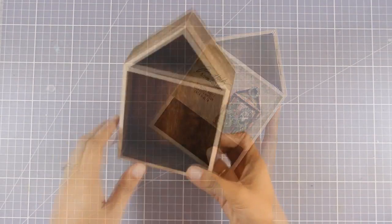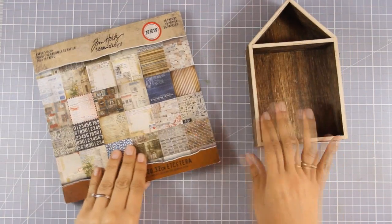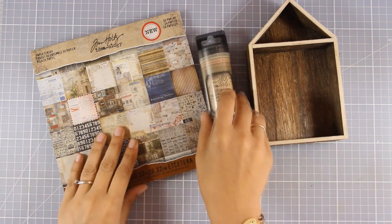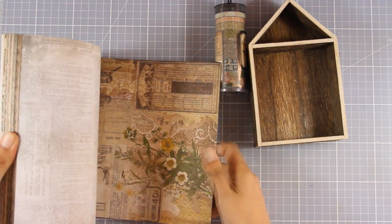I am going to use this wooden house by Tim Holtz and I'm going to decorate it. First of all I'm going to use some paper from this paper pad to dress up some of the sides and the back, and I'm also going to dress it up by using deco tape by Tim Holtz as well.